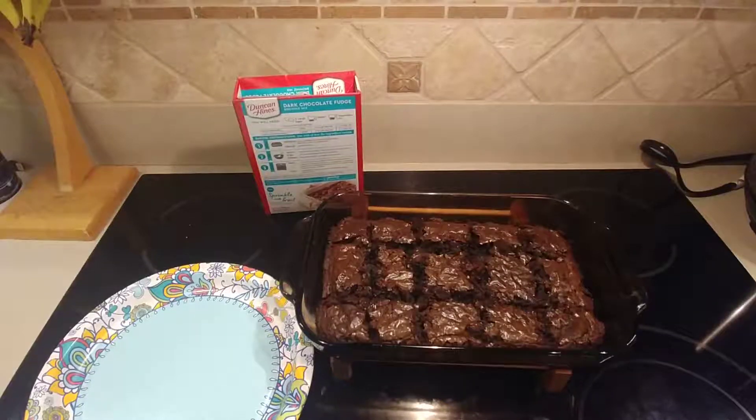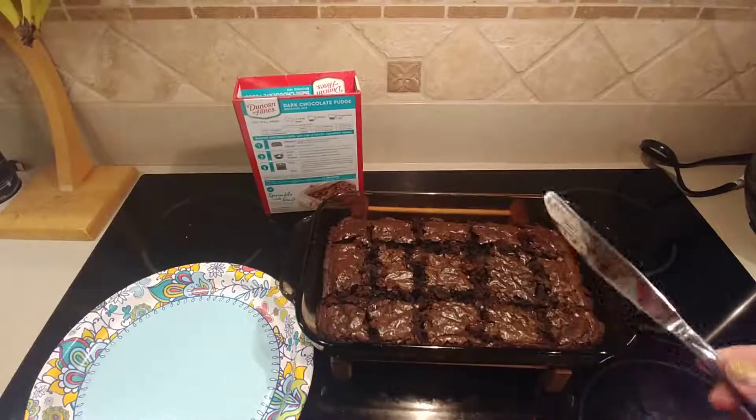I just pulled the brownies out of the oven, let them cool for 10 minutes, and divided them with a butter knife. Now we're going to turn them into our boulders — this is super easy.